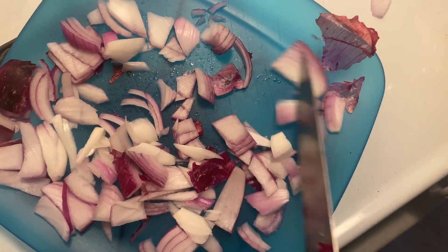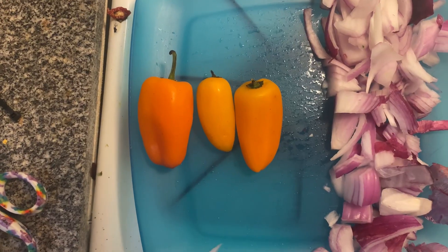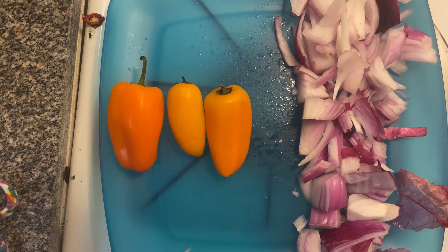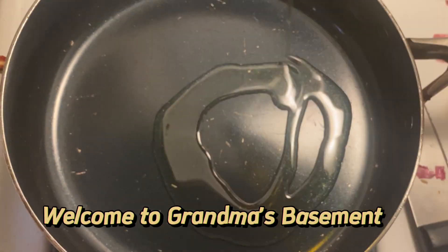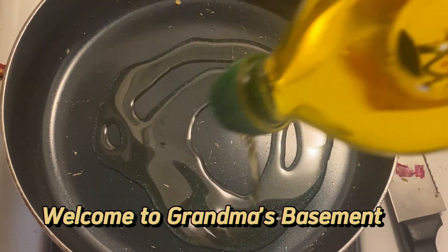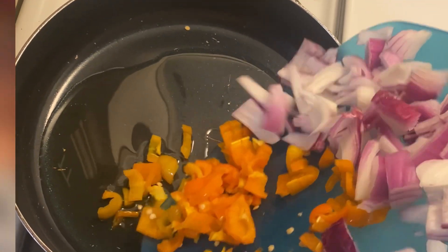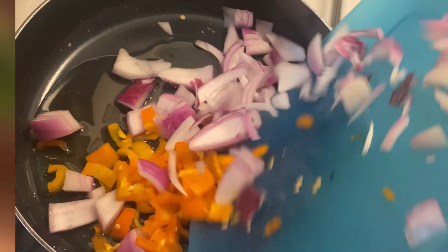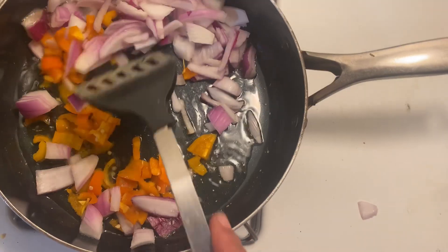I only got one hand to use because I ain't got no camera man. A few peppers was all I needed for this. I sprinkle the olive oil all over the pan — a nice generous amount — to get it all soaked. And I drop the onions and the peppers in the pan while it's still cool. That's key.